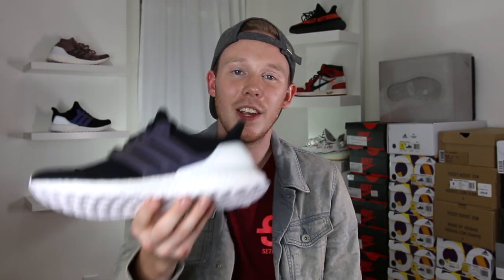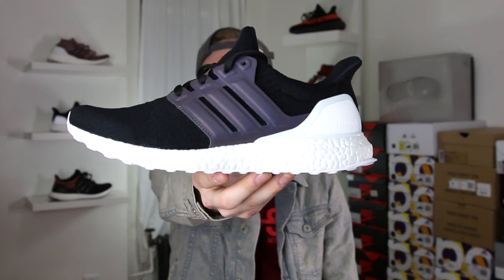For reference, the last pair that I did — which was the multicolored colorway — took seven weeks to ship. So mad props to Adidas because I literally got this shoe 15 days after I ordered it. So without further ado, here it is — the My Adidas Ultraboost Xeno.